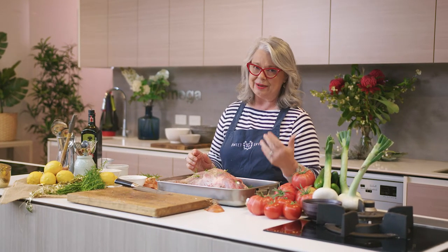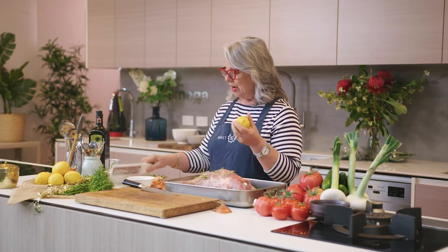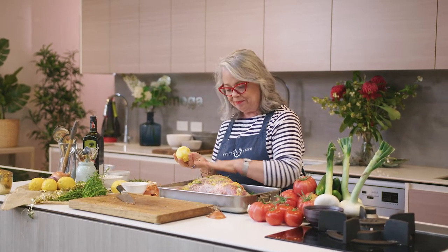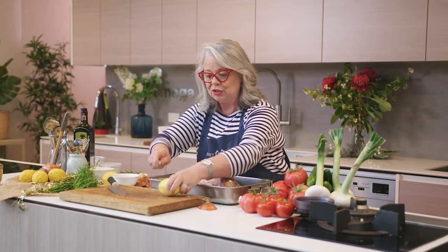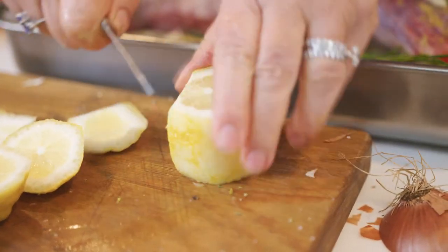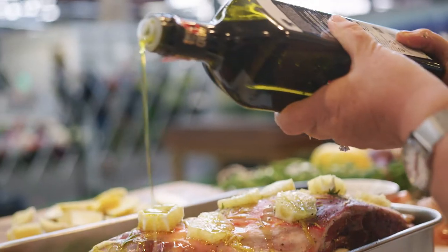We're going to take our lamb and sit it on top of this bed we've created for the next three to five hours. We love to use lemons in our cooking and you cannot have a beautiful shoulder of lamb without lemons. I don't like to waste the zest, so I'll use my microplane and zest the lemons first. I've zested my two lemons. But I also want to add lemon slices — cut top and bottom, then cut away the white pith because that can be quite bitter in cooking.